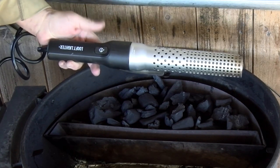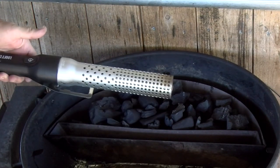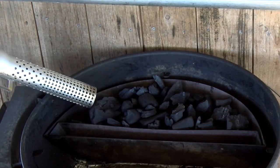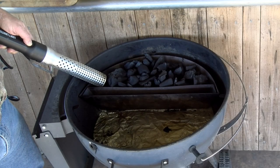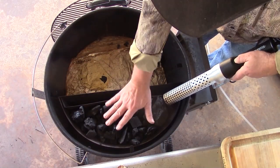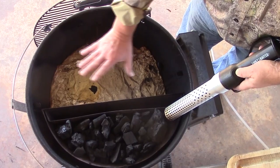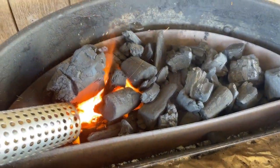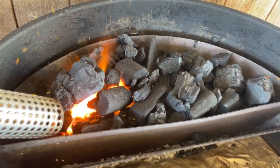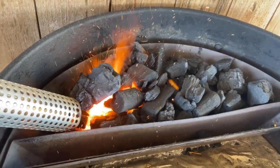We're going to get this started. I just got this Looftlighter in. You can see I started some fires in the big offset with it — it puts out hot air and starts a fire. So let's see how it does on this acacia wood. While this is heating up, you can see I've got it set up for an offset cook — foil in the bottom, air has to come up through the charcoal and back across. We'll put the vent over here so we've got a nice circular motion for an offset cook. Once it gets started good I'm going to cover it up and let it start coming up to temp and we're going to make those poppers.